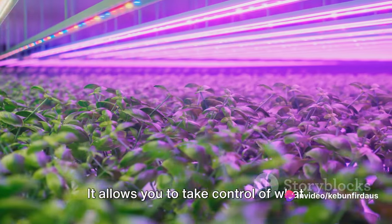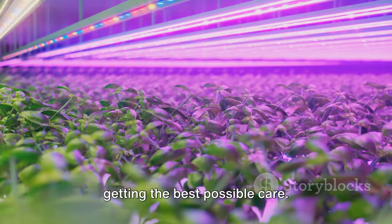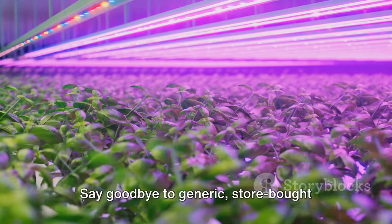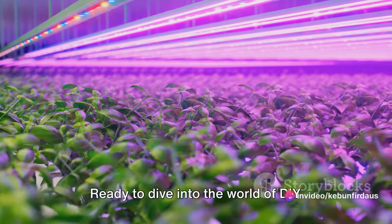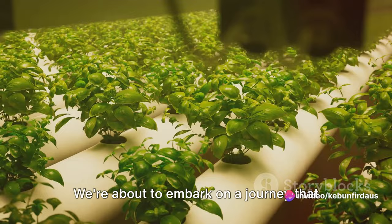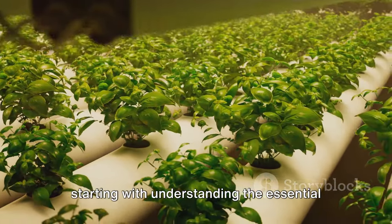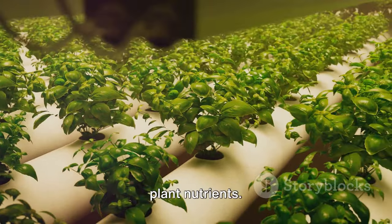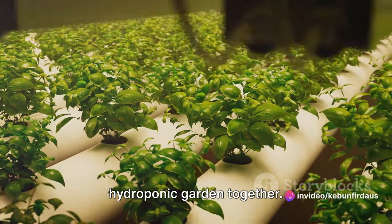Making your own nutrient solution can be cost-effective and rewarding. It allows you to take control of what goes into your plants, ensuring they're getting the best possible care. Say goodbye to generic store-bought solutions and embrace the satisfaction of DIY. Stay tuned — we're about to embark on a journey that will transform the way you garden, starting with understanding the essential plant nutrients. Let's unlock the full potential of your hydroponic garden together.